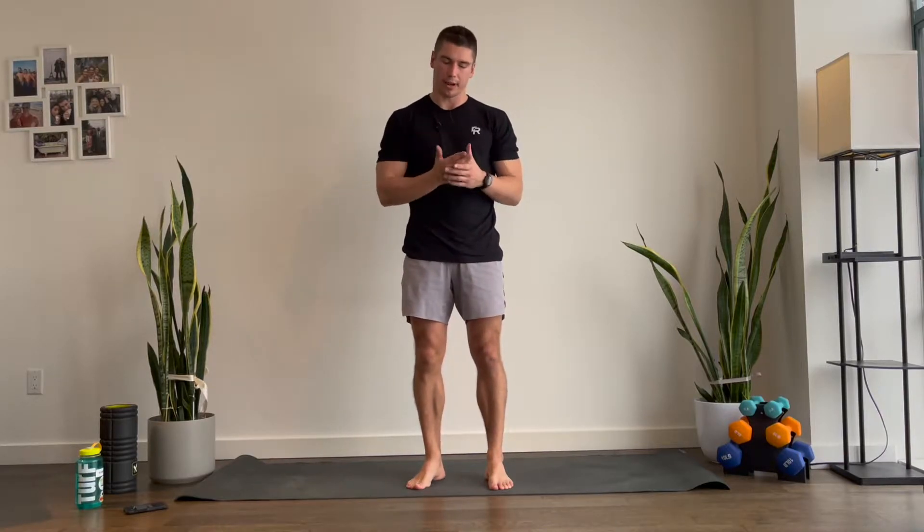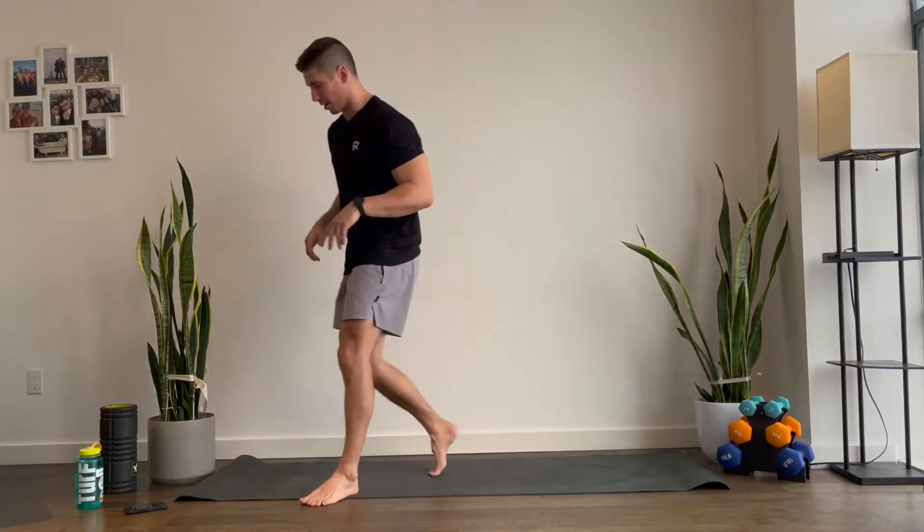We have three blocks of work today. The first block has five moves, 30 seconds each. Then we have a five-minute AMRAP. Then we got just like a three-move finisher. And then maybe, if we have time, we'll do a planking finisher. So let's get going here.